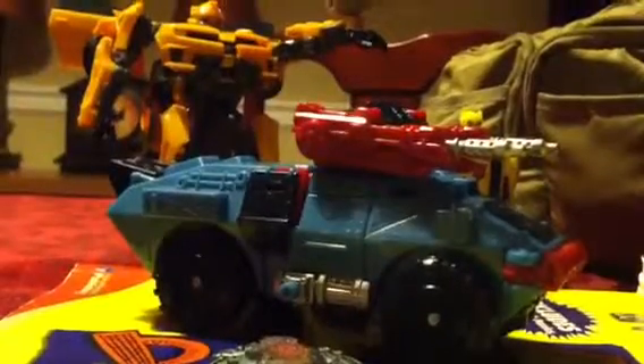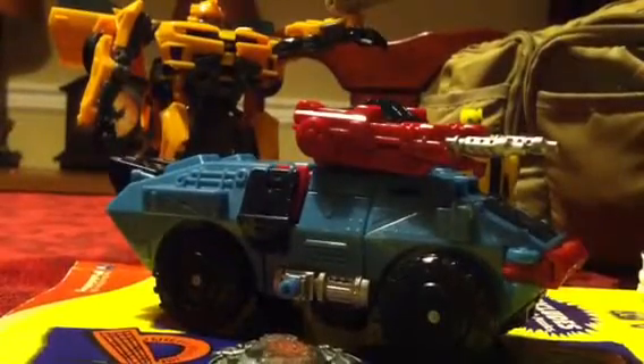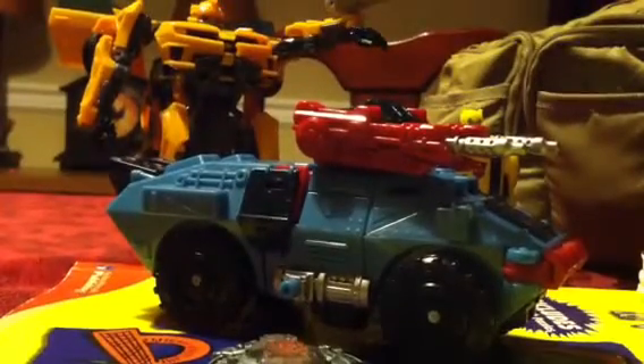Alright, now I'm going to review Hotshot from the Cybertron series. I know there's lots of videos, but I'm doing it anyway.